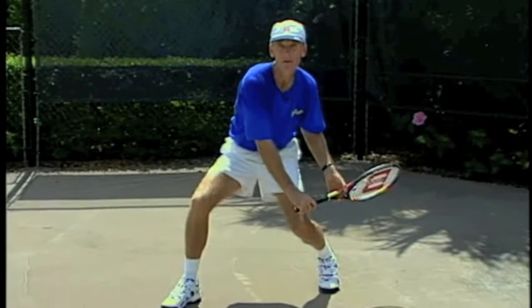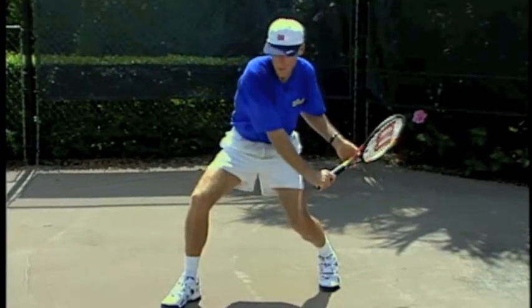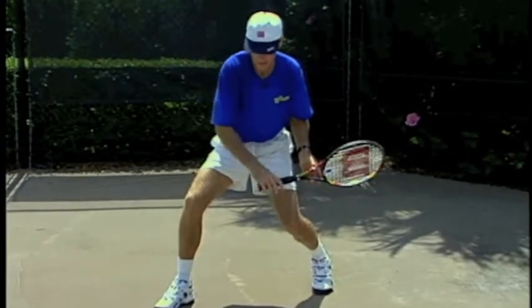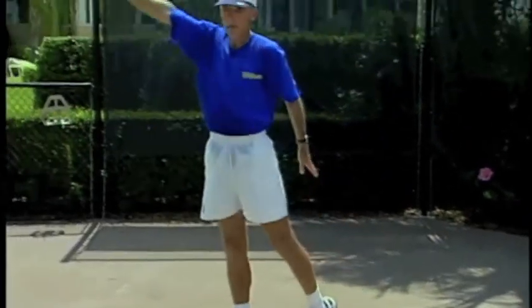Now where does the racket go from here? Remember it's going to go forward and up. So as we go forward and up, we want the legs and the body to be doing the same thing, because we want the body and the racket to be in sync. The legs are going up, the racket's going up, and you lift. That's the idea.